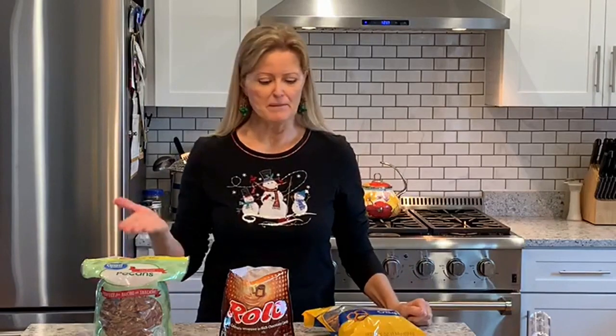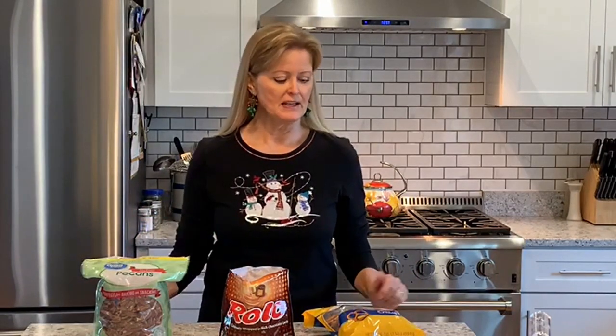For today, I talked recently about how when I think of Christmas, I think of Christmas candies. So I'm going to make these Rolo Pretzel Delights. This is a really great activity for the kids too — really easy. Three ingredients: we've got pecans, Rolos, and pretzels.